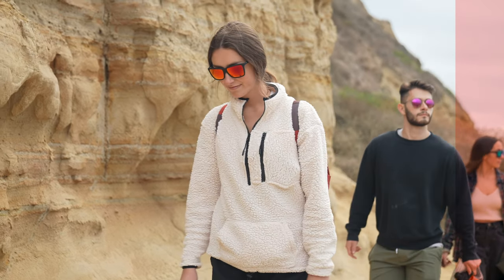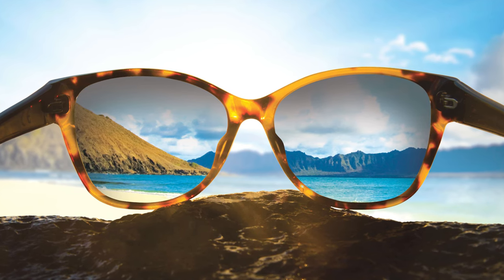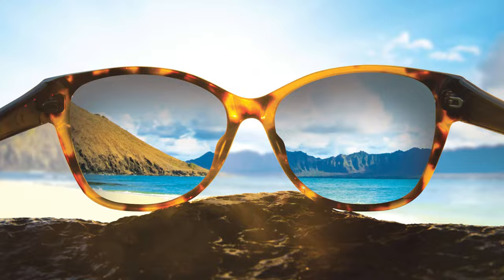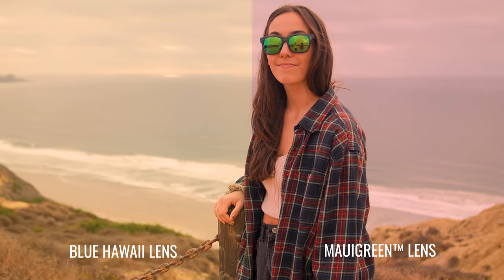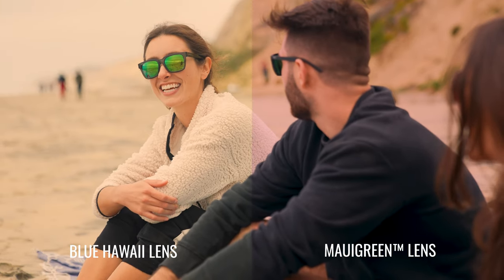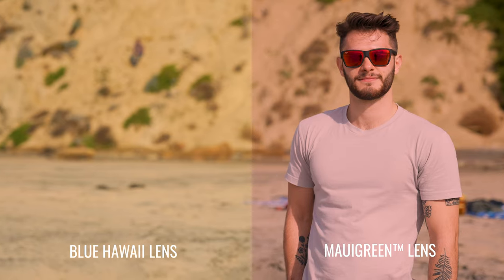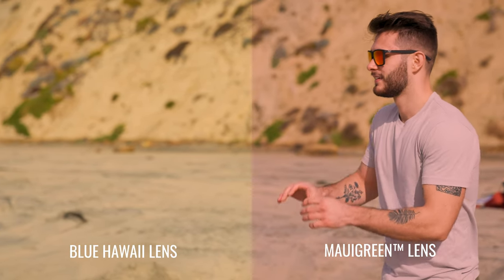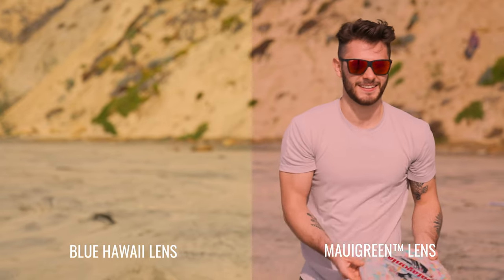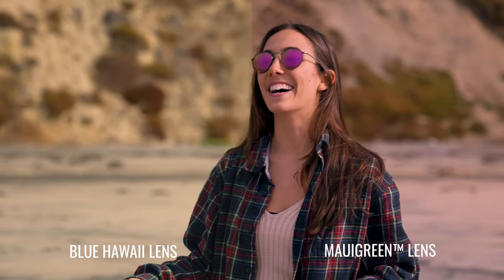All Maui Jim sunglasses are polarized and use the PolarizedPlus2 lens technology. Because of that technology, they increase contrast and are color enhancing — it's basically that new wave of lenses that does more than just make things dark or polarized or add color. Because of the rare earth elements Maui Jim uses within the lens, you get increased contrast, increased color boost, and amazing optics something like you've never seen before. You really have to try it to believe it — there's a reason why Maui Jim has such passionate followers.